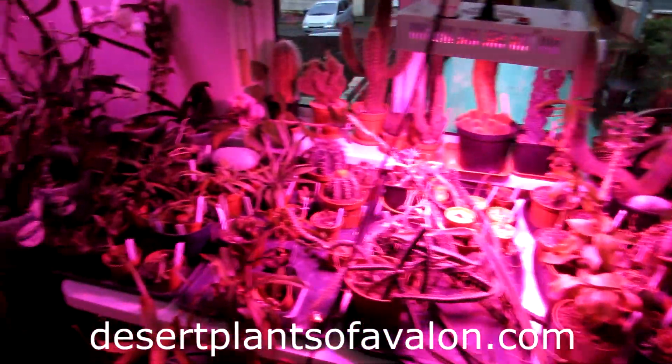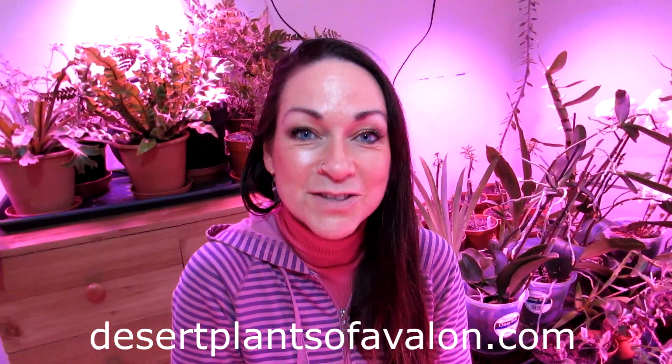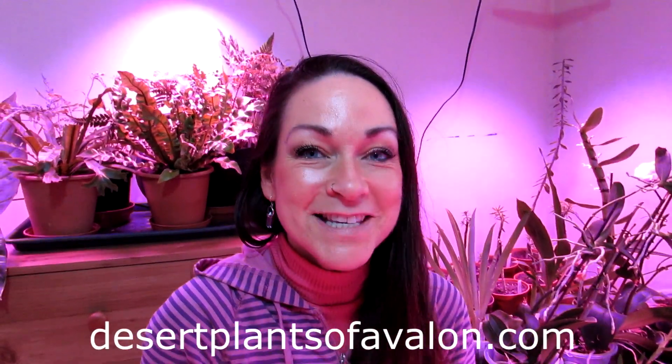So guys, thank you so much for watching. I want to send you loads of love, heaps of happiness, and tons and tons of plant and light power from across the Emerald Isle. And until the next video, bye bye!